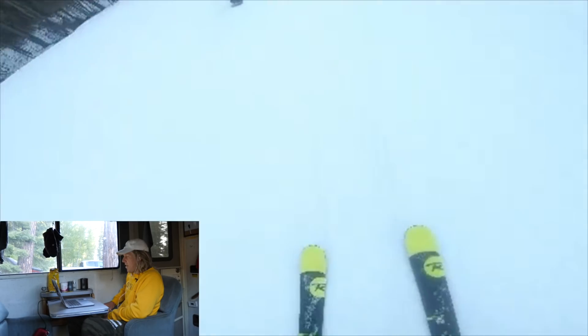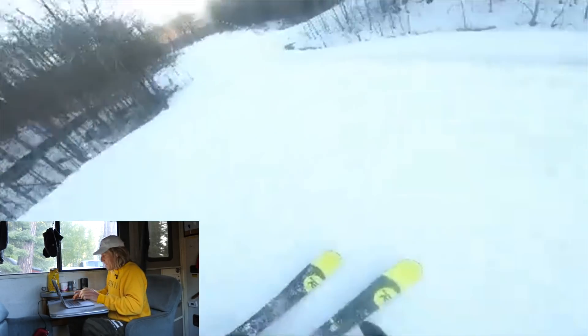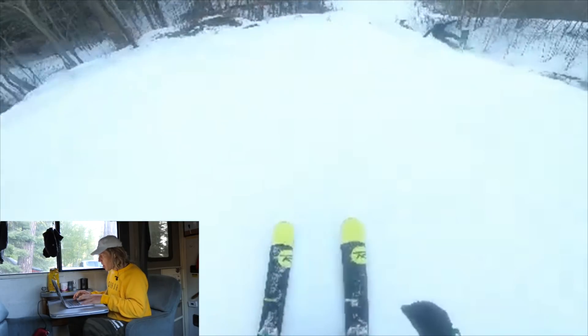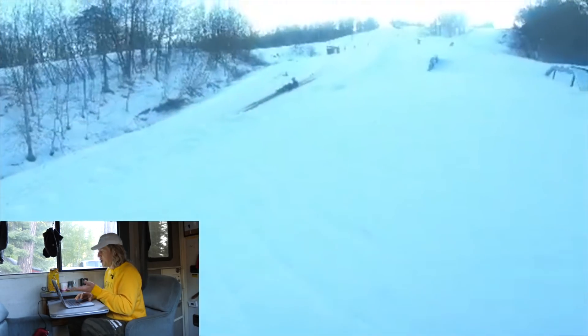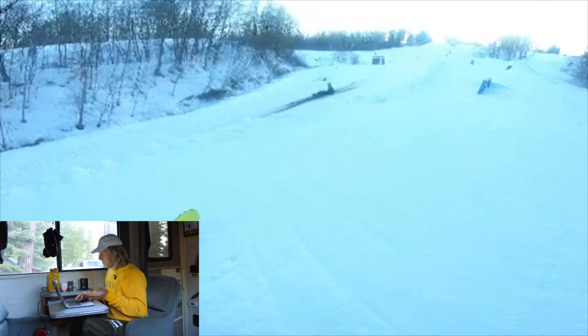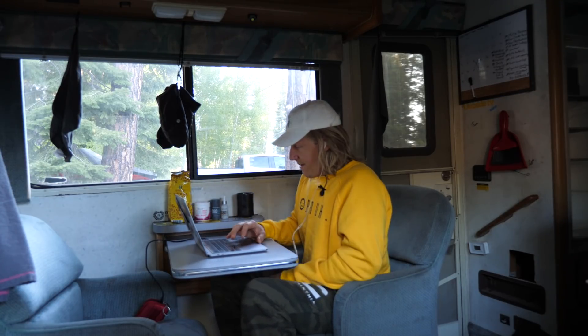We got skier follow-cam. Oh my gosh, homie down! You should have just hit that box, bro — clips the heel edge off the side into dirt. Is that dirt? He's in the dirt. Are you okay? He's sending me the clip so he's got to be okay. We've got to be careful, boys.